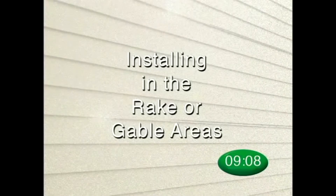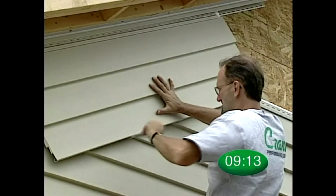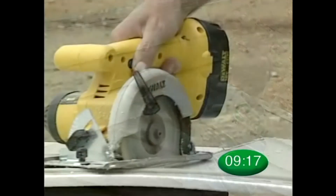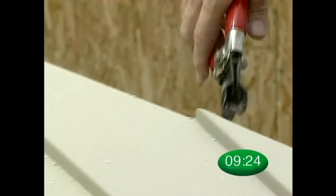Installation in the rake or gable area is easy with Crane solid core siding. When installing here, simply mark the proper angle on the panel, then make your cut. The cut edge of the panel should be secured by crimping with the snap lock tool.